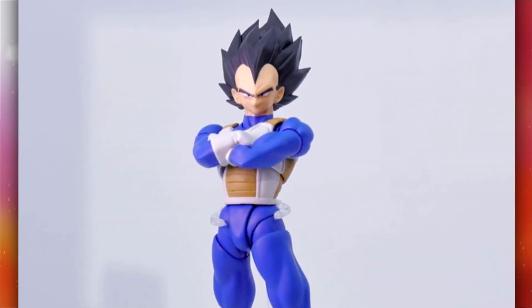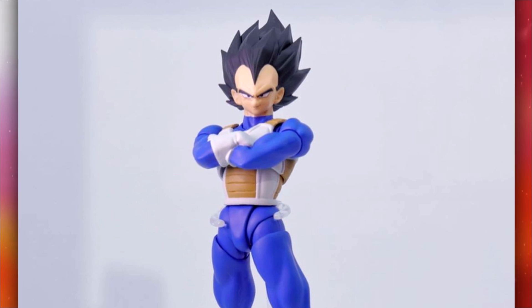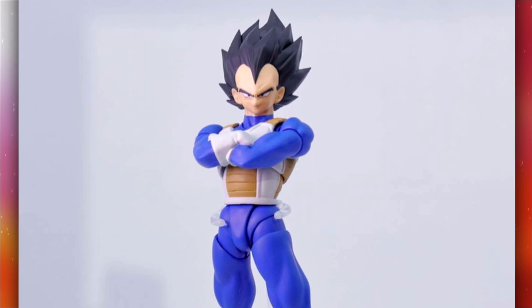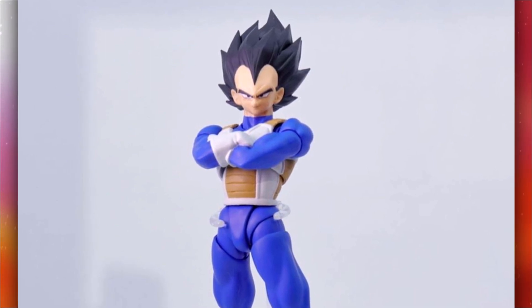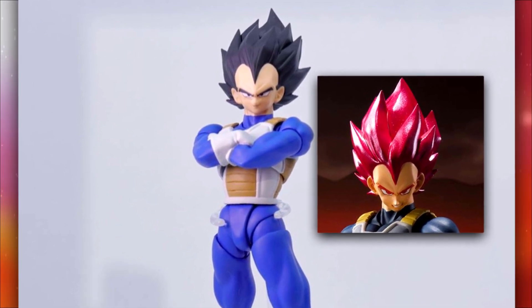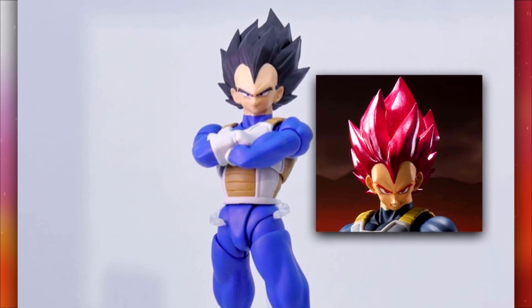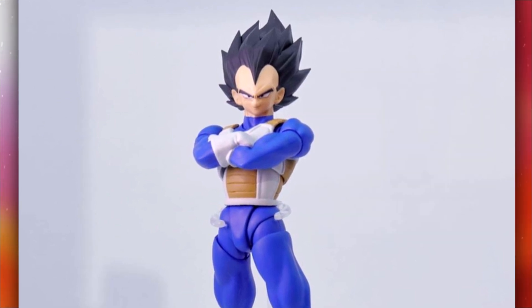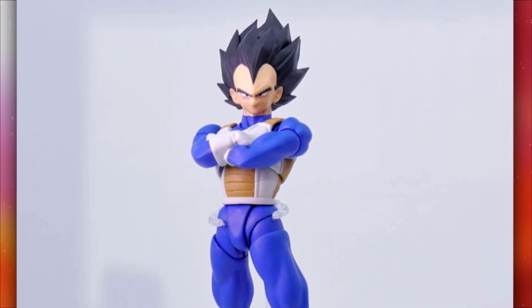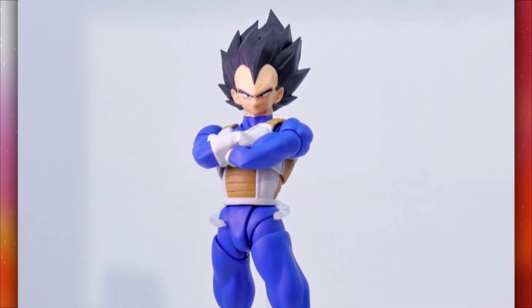The base Vegeta — the face could use some work, it looks a little tiny on him, but the head sculpt looks amazing. I think it's a slightly different mold from the DBS Broly one. The body seems to be mostly reused from the old Saiyan armor characters, but that's fine. I really dig the blue they use on him — it looks like a purpley-blue but it's more of a true blue, so it looks really good.